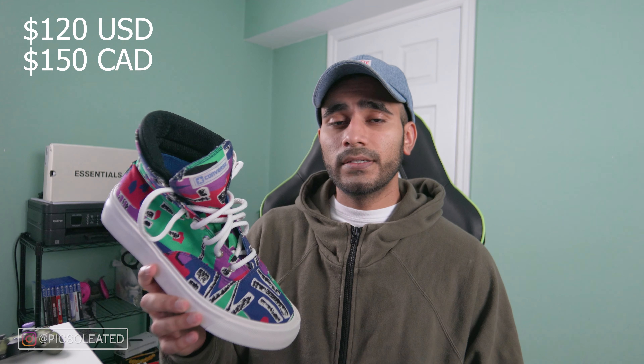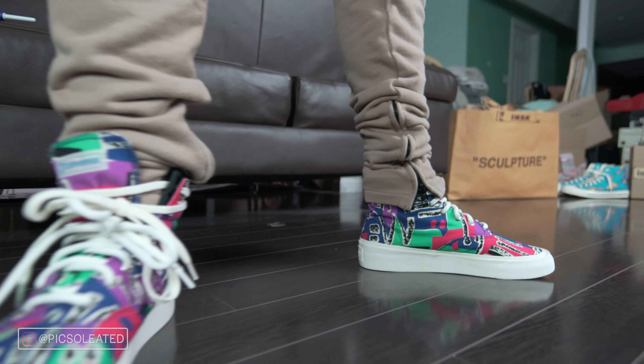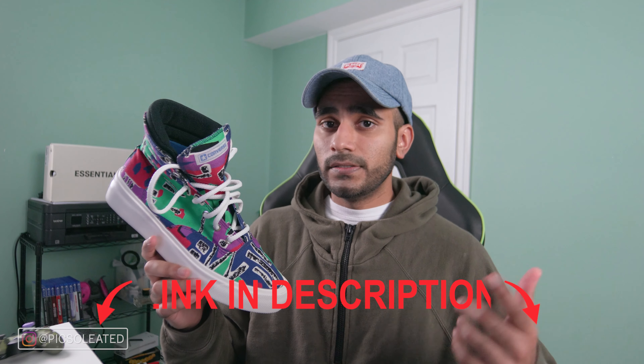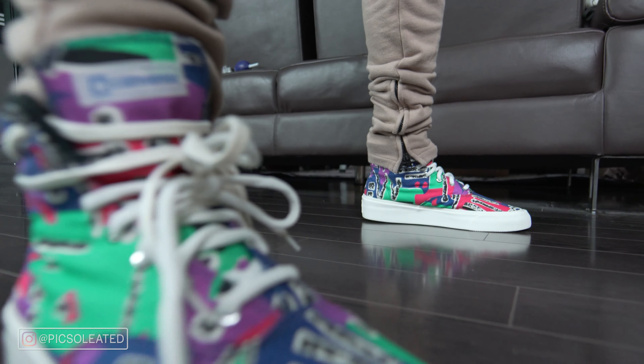The FOG Essentials x Converse Skid Grip High retailed for $120 US dollars and $150 Canadian dollars here in Canada. There are certain places where you can still find sizes — I checked PacSun.com and they still had sizes in the 7 to 13 range. However, if you're not in the States, I've left a link in the description where you can get your size guaranteed, so go ahead and check that out if you're interested.